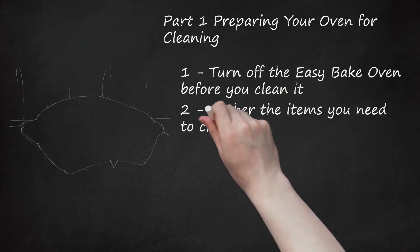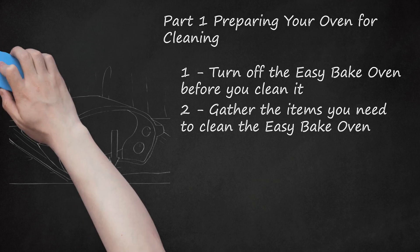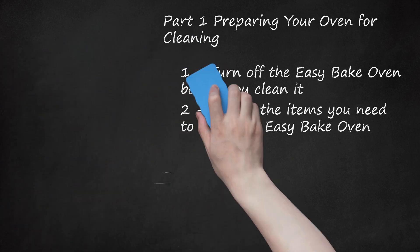Step 2: Gather the items you need to clean the Easy Bake Oven. Put the oven on a towel when cleaning it so you don't get the floor wet. You might want to clean it outside on a patio or sidewalk. Don't forget to clean the other parts of the oven, such as the spatula, cupcake pan, and baking pan. The toymaker recommends you hand wash and dry all pans and tools before using them for the first time and after baking.